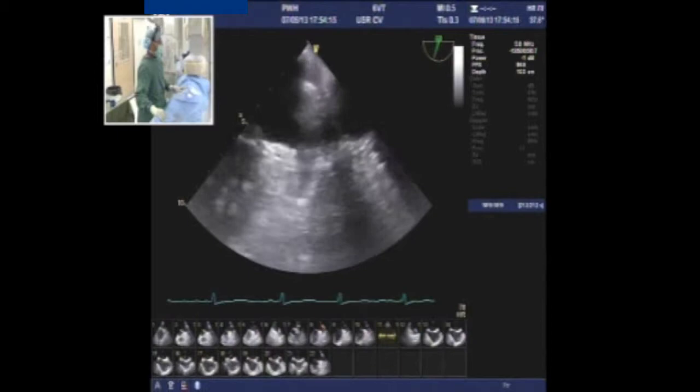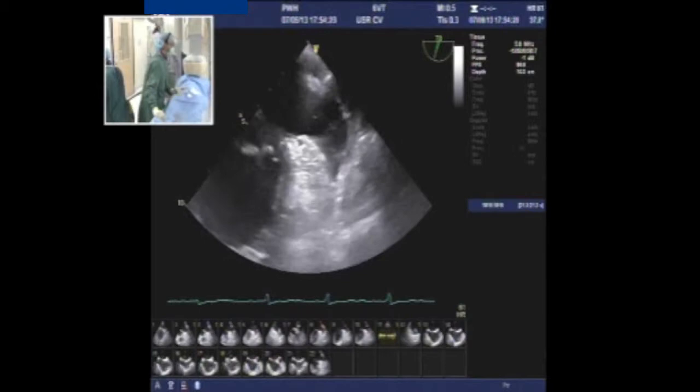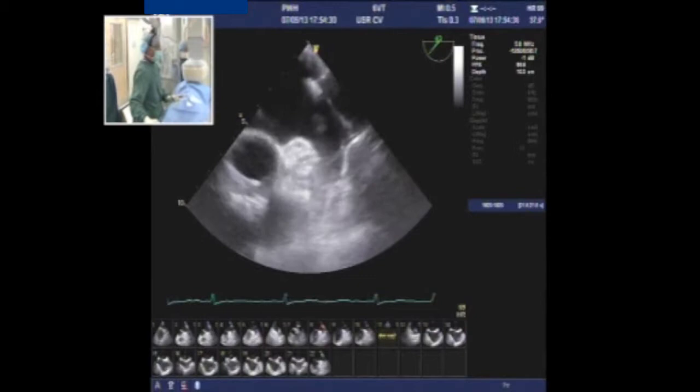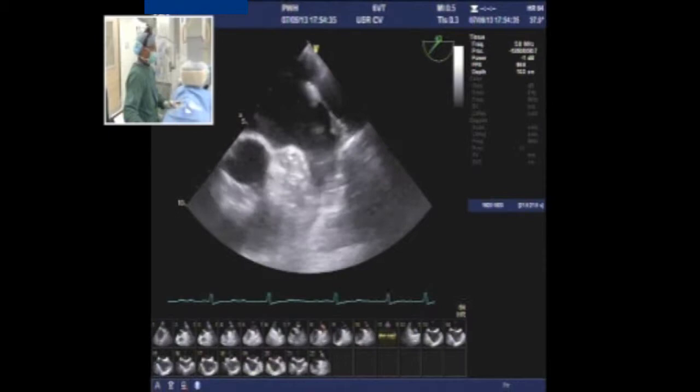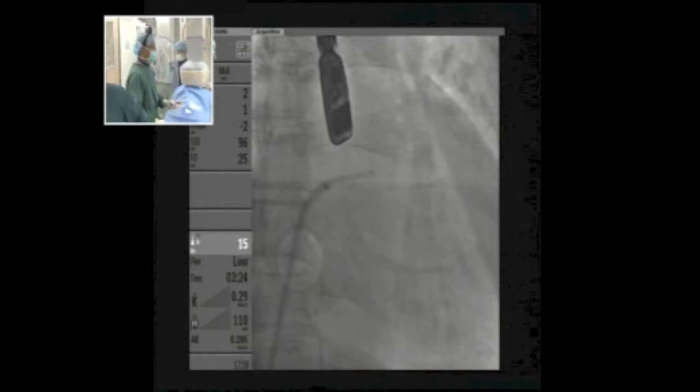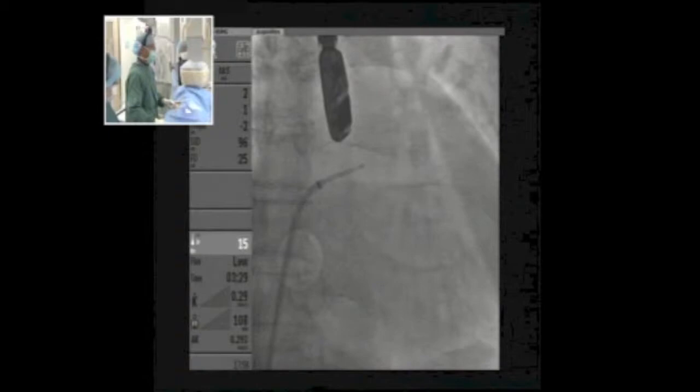Typically I like to go into the left upper pulmonary vein. In the REO view, you can appreciate anterior and posterior structures better — the pulmonary vein is a posterior structure. The sheath was deviated anteriorly, so we rotate it more posteriorly to engage the pulmonary vein. It's always safer to go into the upper pulmonary vein; placing a stiff wire directly in the appendage carries a higher risk of perforation.